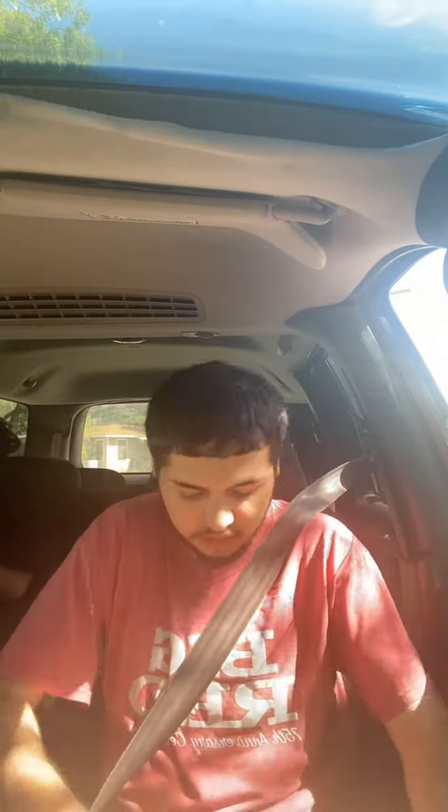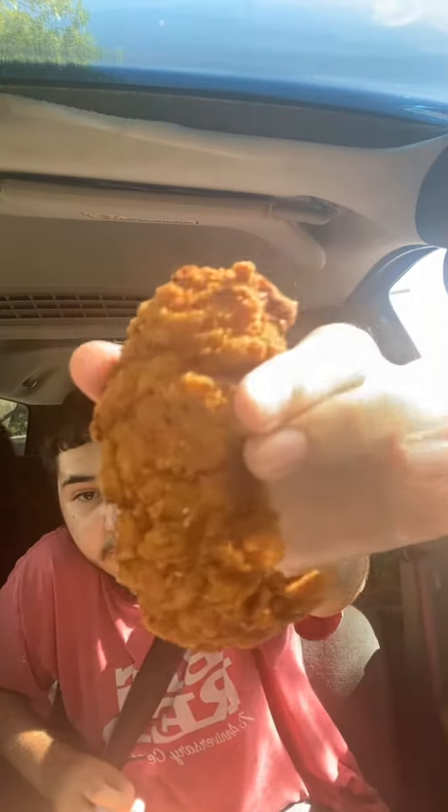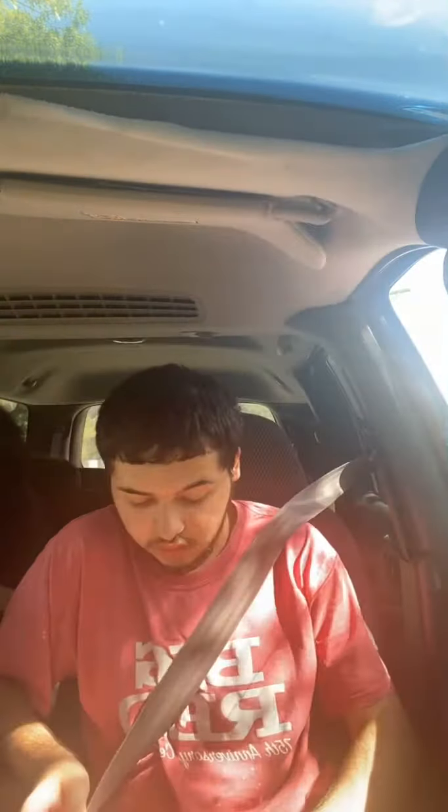I think they've already had chicken strips though before. Oh look how red they are — they're like really freaking red. We're going to try them.